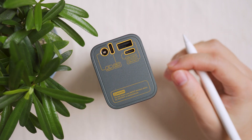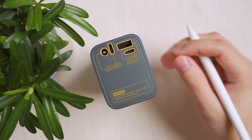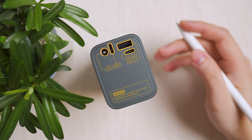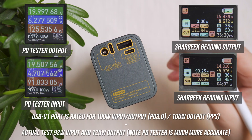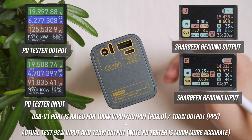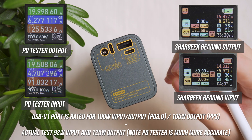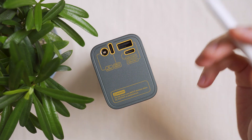The main USB-C port 1 is rated for 100 watts input and output via Power Delivery 3.0, and also supports Programmable Power Supply up to 105 watts output. Testing showed it can reach 92 watts input and 125 watts output.